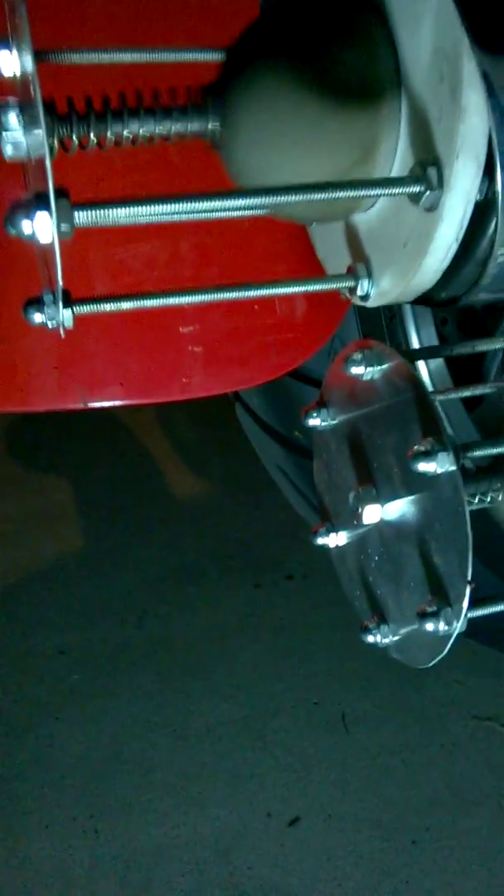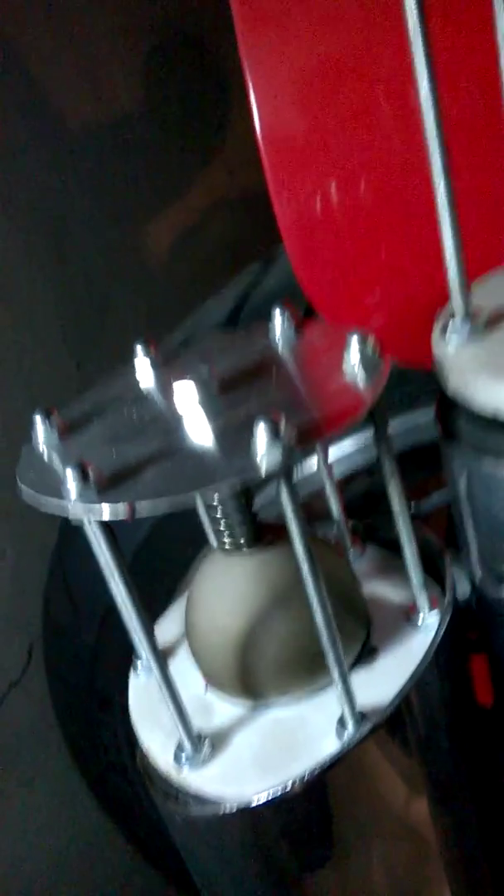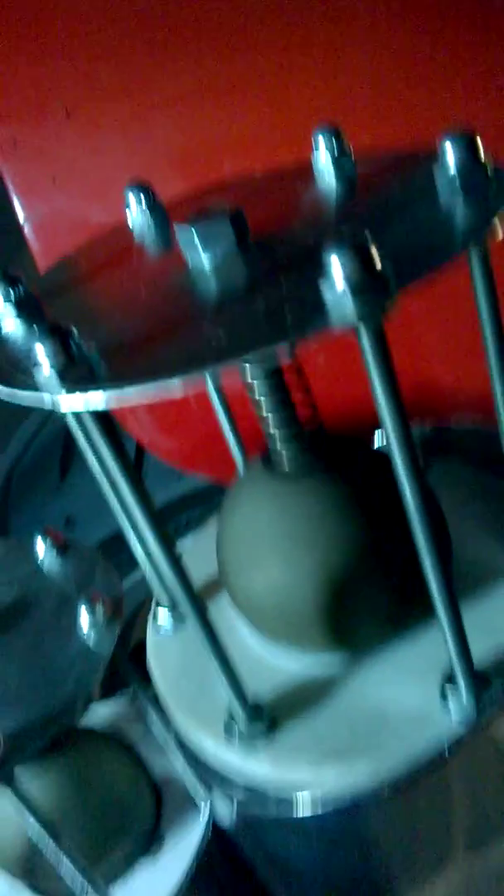Look at that. This will be very interesting to see. This is the top of the spring. The temperatures have not affected that one, though. Interesting.